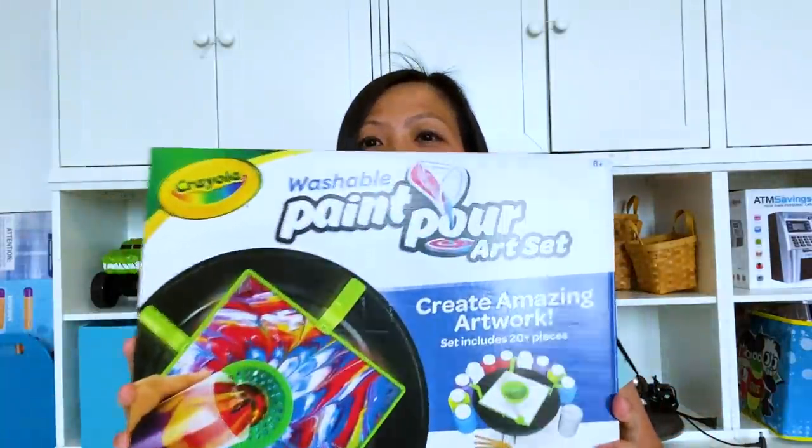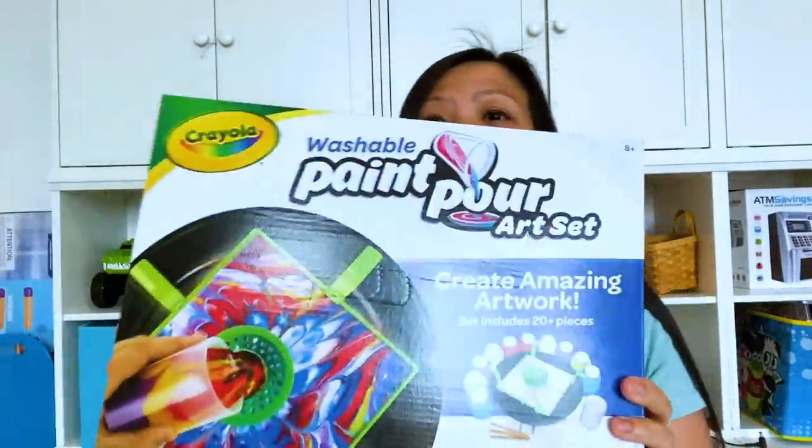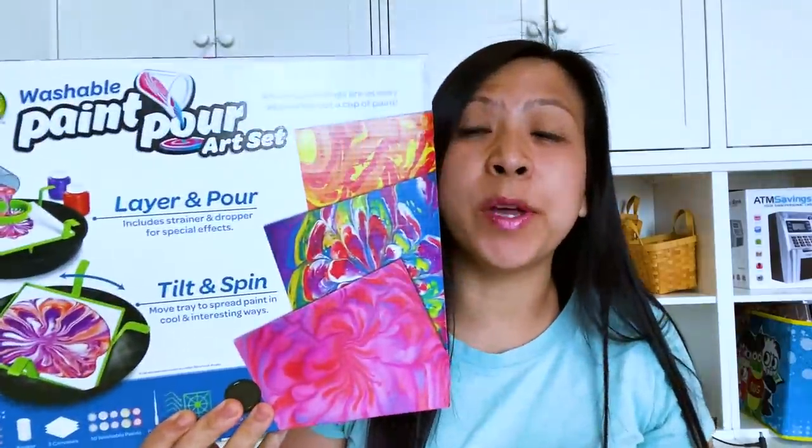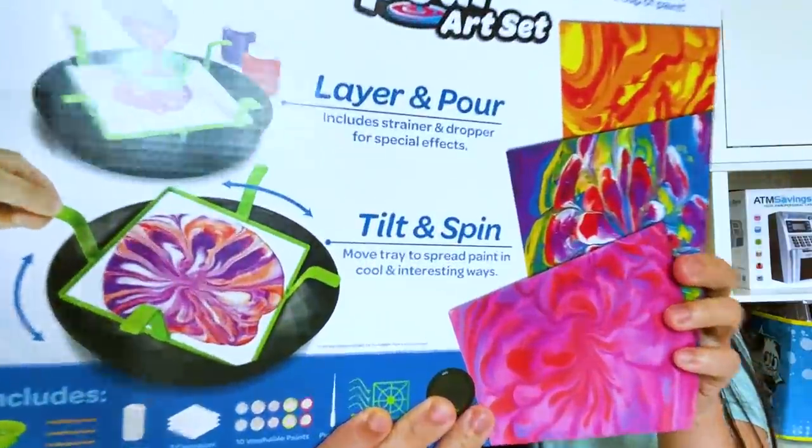Hey guys, today I thought we'd test out this really cool Crayola Paint Pour Art Set. We're going to see if this art set is going to be a yay or a nay. Let's open it up and test it out.